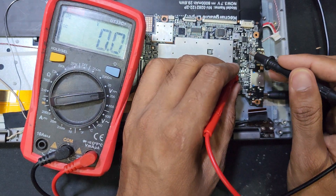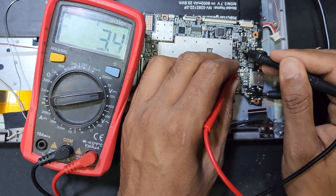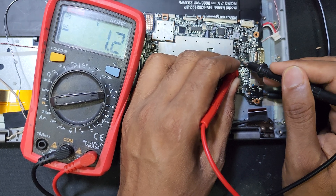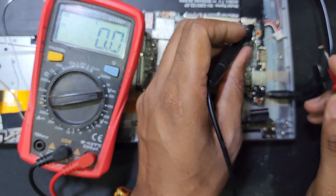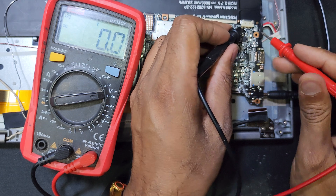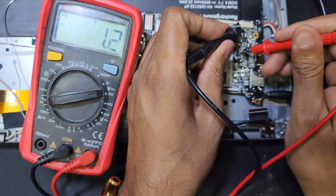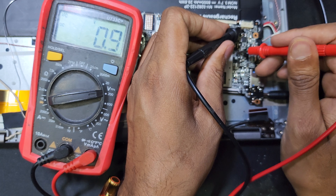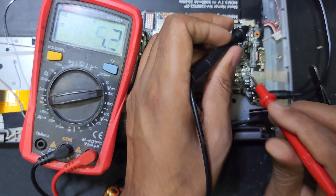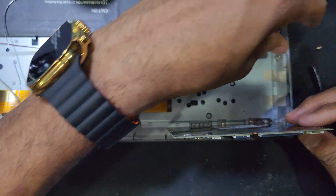So I think the charging IC is also damaged. Here is 5 volt and 1.1 volt. Now I will go back and check.